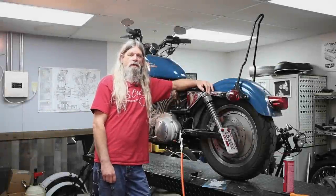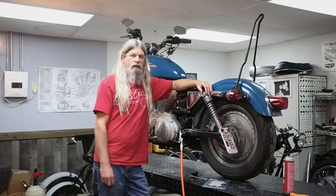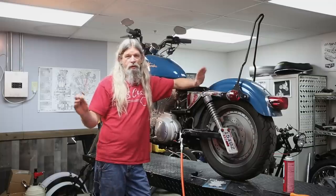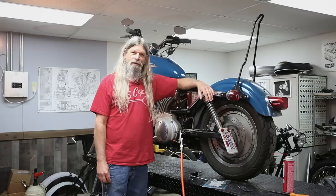Hey guys, Todd from Lowbrow Customs here again. While we were doing our last tech tip video for springtime maintenance, we discovered the brake pads on this Sportster were pretty much worn out. So today we're going to do a real simple, quick tech tip video on how to change those brake pads. Let's get started.